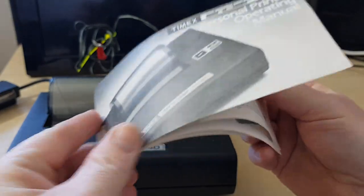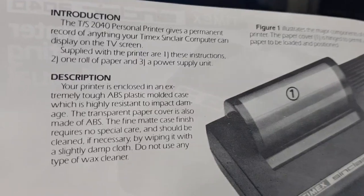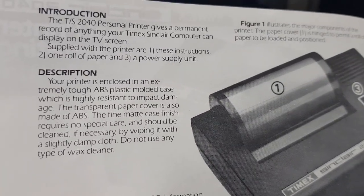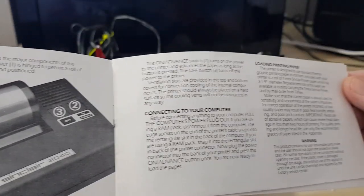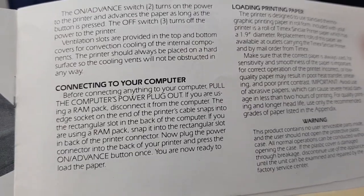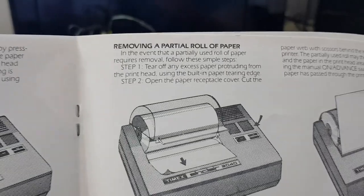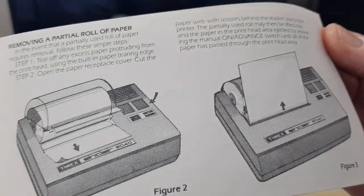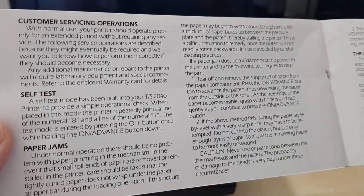There's the manual — it doesn't need a lot. It's really great when stuff comes with manuals. These ones are very straightforward. Made out of ABS moulded plastic. Connecting to your computer — very simple. Everything you need to know here. Loading the paper — straightforward.